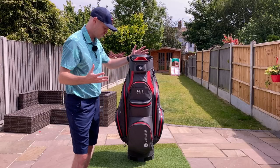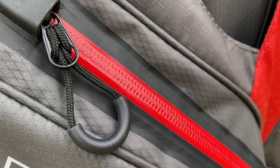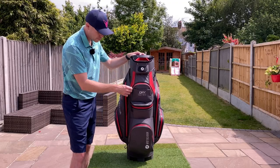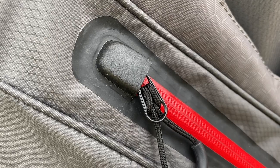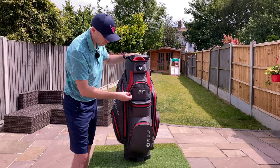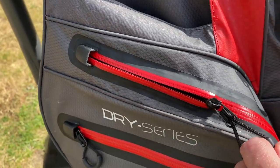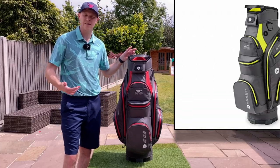The zips are really nice quality — you can see they've got a kind of hot-melted material all around the outside of every single zip. You've also got these little garages, as they're calling them, for the zips to sit in, so if you keep it zipped to the top you won't get any water in at the top of the zip. The zips also have nice big chunky loops that are easy to open. The bag comes in plenty of colour options, so if you don't like this red and grey design there's probably something right for you.